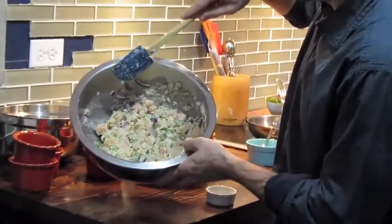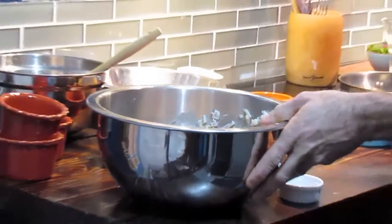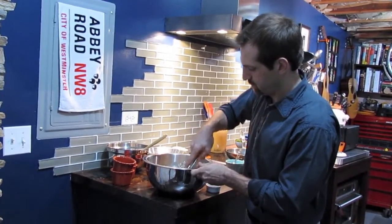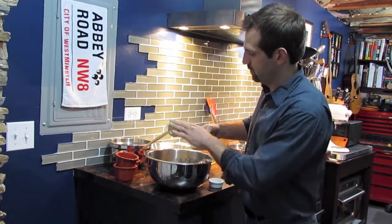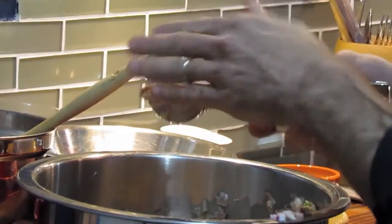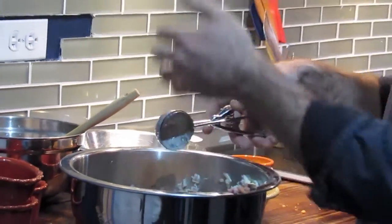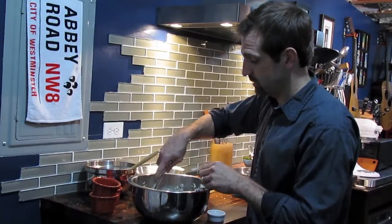At this point you don't see a lot of liquid pouring off of the lobster cakes, but I want to do a quick test. I'm going to grab an ice cream scoop and make sure this is going to hold together — and the answer is yes. So we're ready for our next step: shaping these, dropping them into our bread crumbs, and then pan searing them.